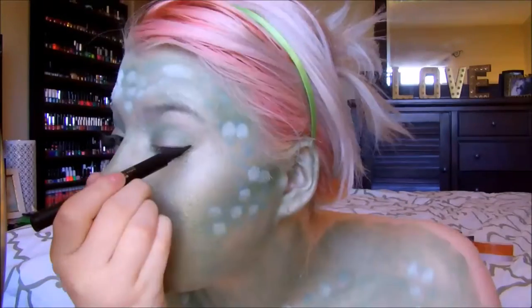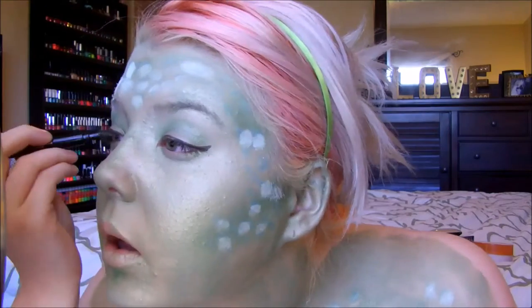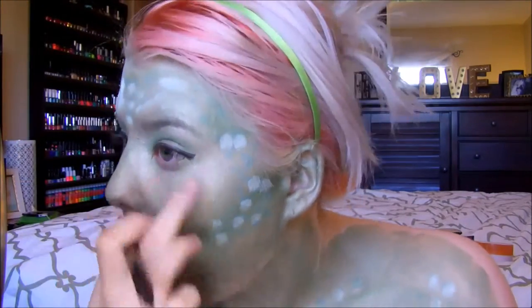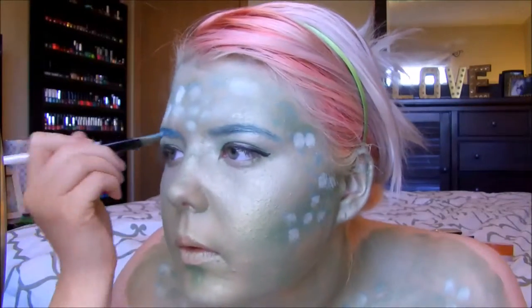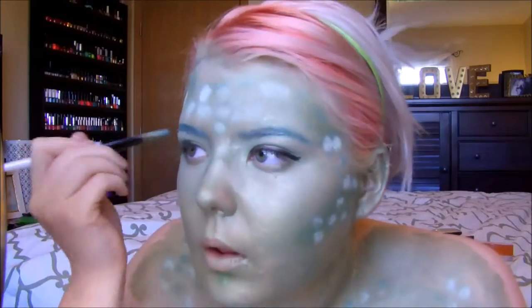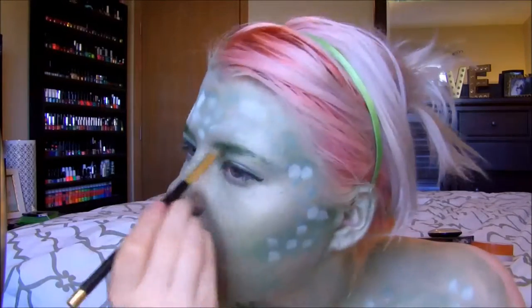I'm going to take some black liquid liner and line my eyes, doing a bit of a wing today — a little more exaggerated than normal for me. Then I'm going to fill in my eyebrows with that same blue cream eyeshadow and go over it with a green eyeshadow. This one is specifically from Crush Cosmetics, which I'm going to link the review for below because they have really good stuff. It was awesome for this tutorial, and I also love some of their other eyeshadow colors.